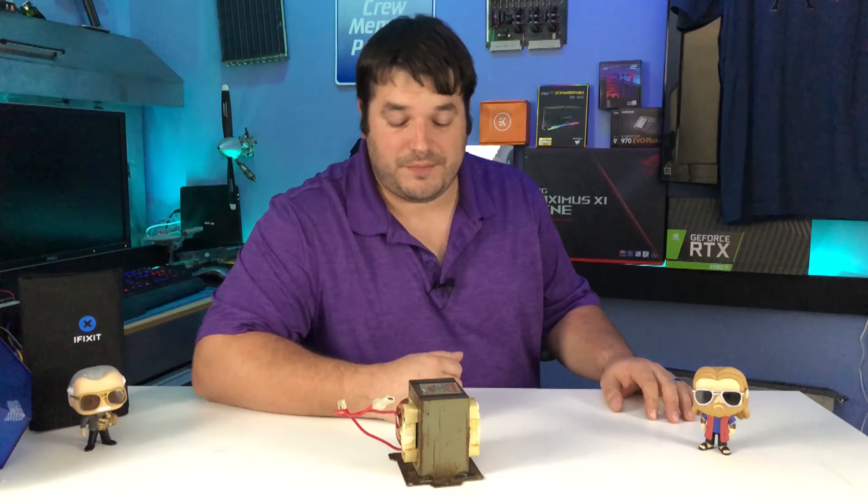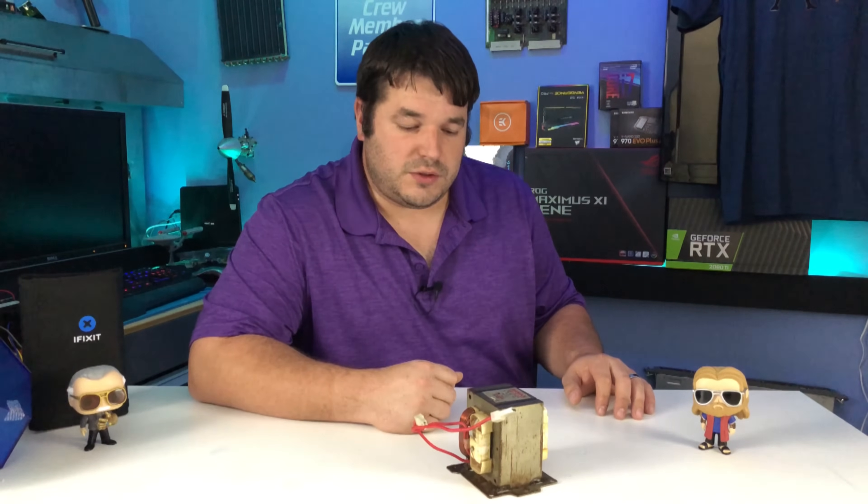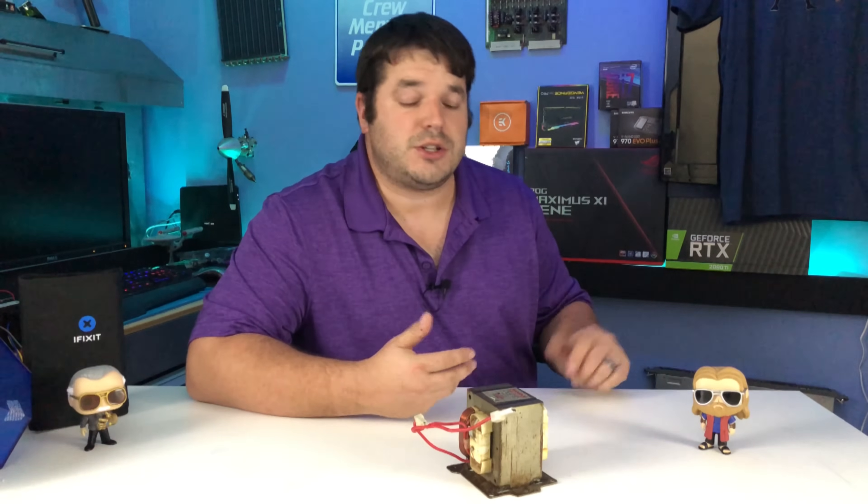Tacky intro aside, the reason I have a microwave transformer here is because a few of the projects happening soon on this channel are going to involve microwave transformers, and they are actually really fun. You can do a lot of things with them — things involving lots of current and little bits of voltage, or lots of voltage and little bits of current.